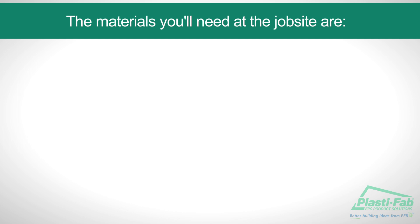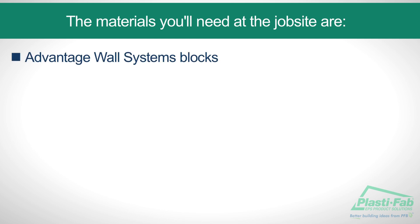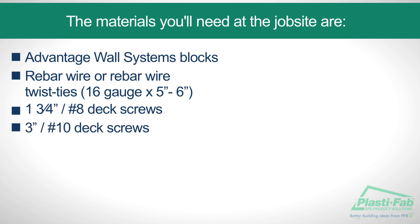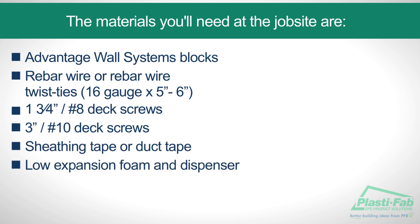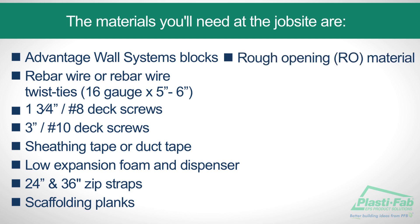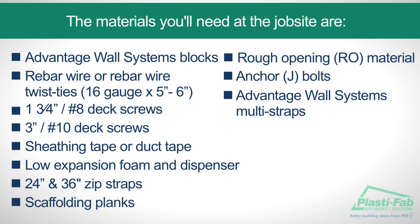The materials you'll need at the job site are Advantage Wall Systems Blocks, Rebar Wire or Rebar Wire Twist Ties 16-gauge by 5-6 inches, 1-and-3-quarter inch number 8 deck screws, 3-inch number 10 deck screws, sheathing tape or duct tape, low-expansion foam and dispenser, 24-and-36-inch zip straps (which are optional), scaffolding planks, rough opening material, anchor or J-bolts, and Advantage Wall Systems Multistraps.